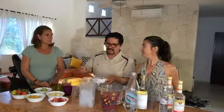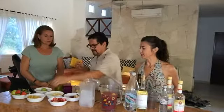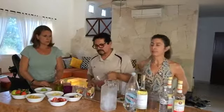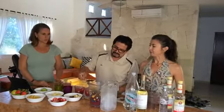Now we're moving on to making a clericot. For the fruit we're using what's available locally — normally in the States you'd use stone fruit like peaches or plums, but here they're expensive and not very juicy. So we're going to use apples, pineapple, strawberries, and orange. We'll let that sit for a bit while we make the white version, since it needs time to infuse.